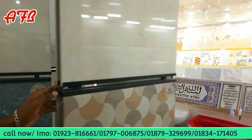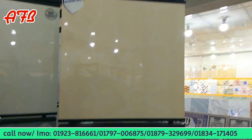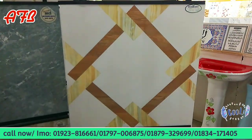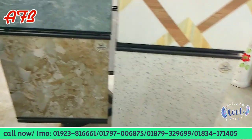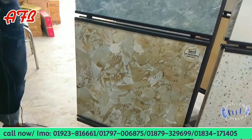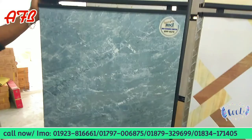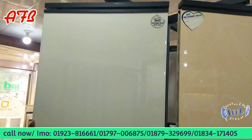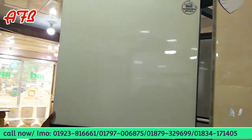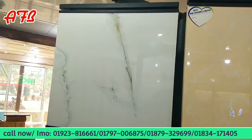It's the same size, it's all laser cutting. The same size. This is the color — the color is very good. This is the color of the color.